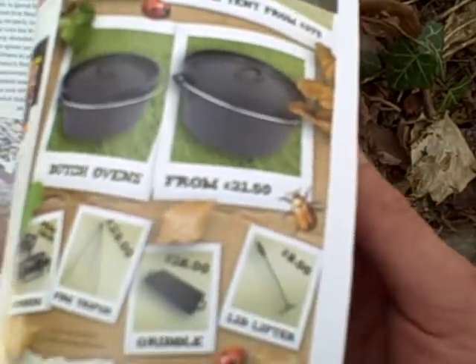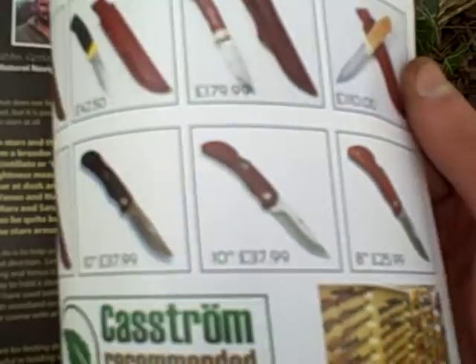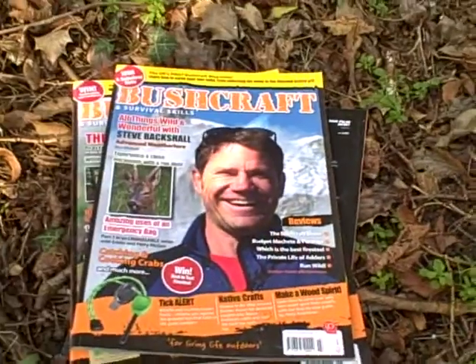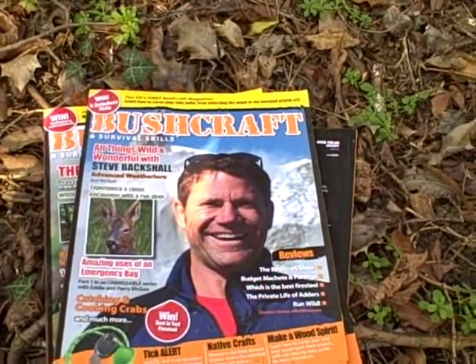It's just one of those magazines where you've got to subscribe to it to know how good it actually is. That's just a quick review of the Bushcraft and Survival Skills magazine. Thank you for watching this quick review — stay tuned and I'll see you on another video. Thank you.